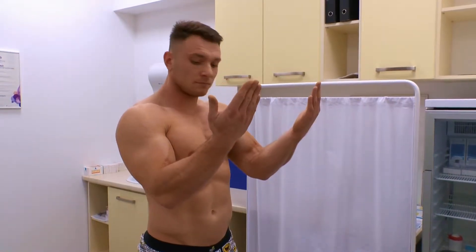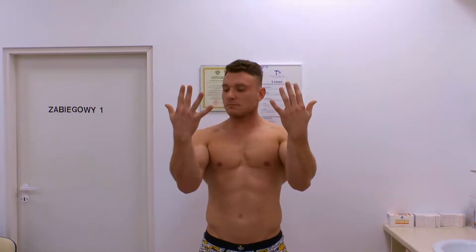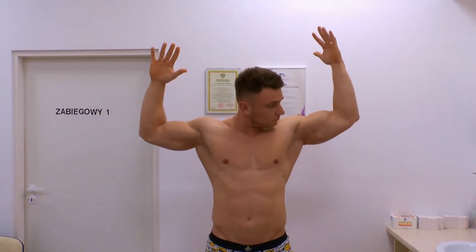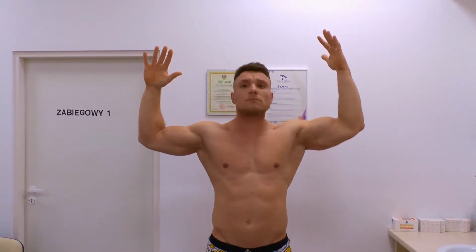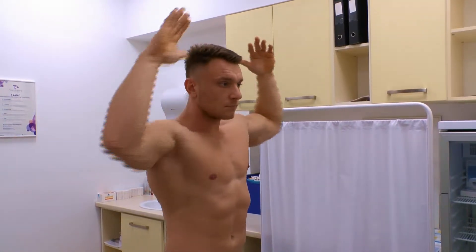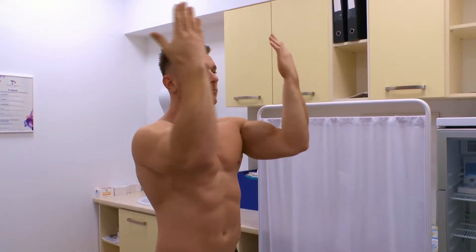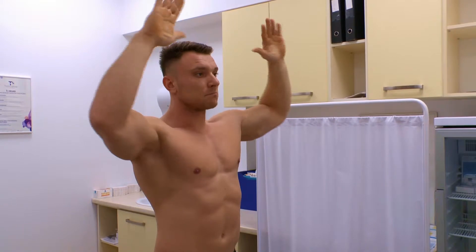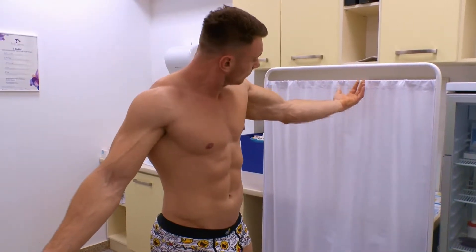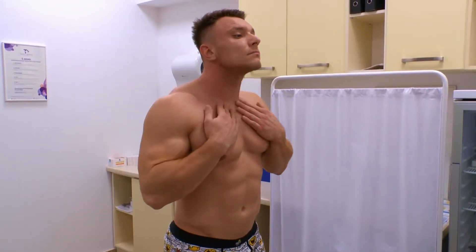First, you should look at your forearms, including your palms and your fingers. Then you should look at the outer parts of your forearms, including the spaces between the fingers. After that, you should look at your inner arms and your outer arms, and then methodically at your neck, chest, and abdomen.